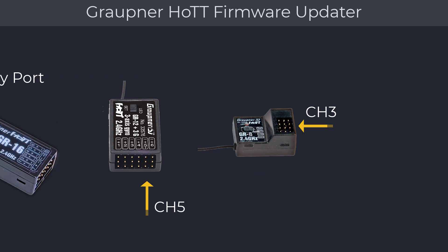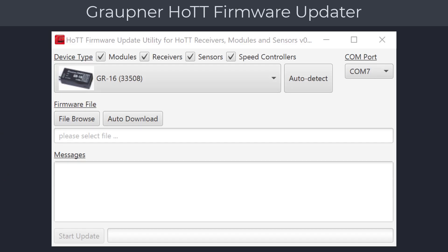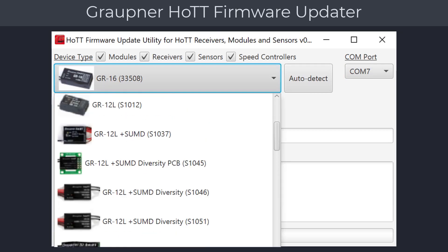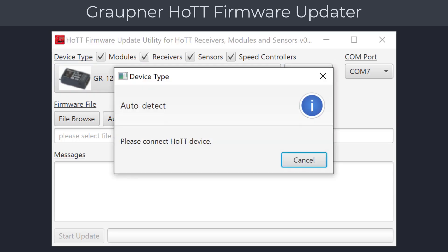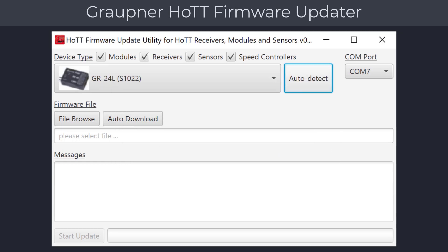Now let's start with updating our receiver. Start the firmware updater and verify that the COM port is selected. At this point you can either download the firmware directly by selecting your receiver model from the pull-down list, or use the auto detect function. We do recommend the auto detect function to avoid any potential mistakes. First, connect the update cable to the receiver update port. Click on the auto detect button, which brings up a message dialog. Press the Set button and keep it pressed while powering your receiver. The drop-down will show the receiver type detected — in our case, a GR24L was found.